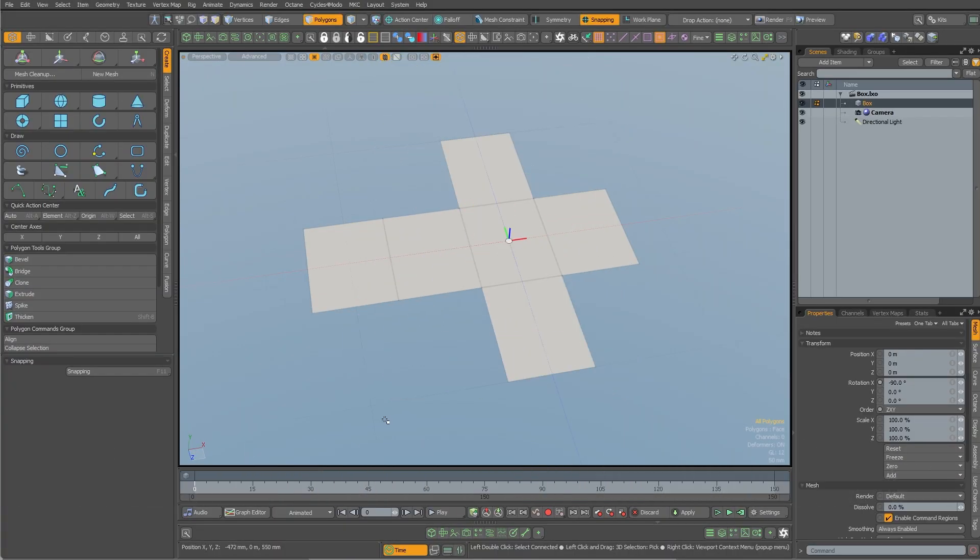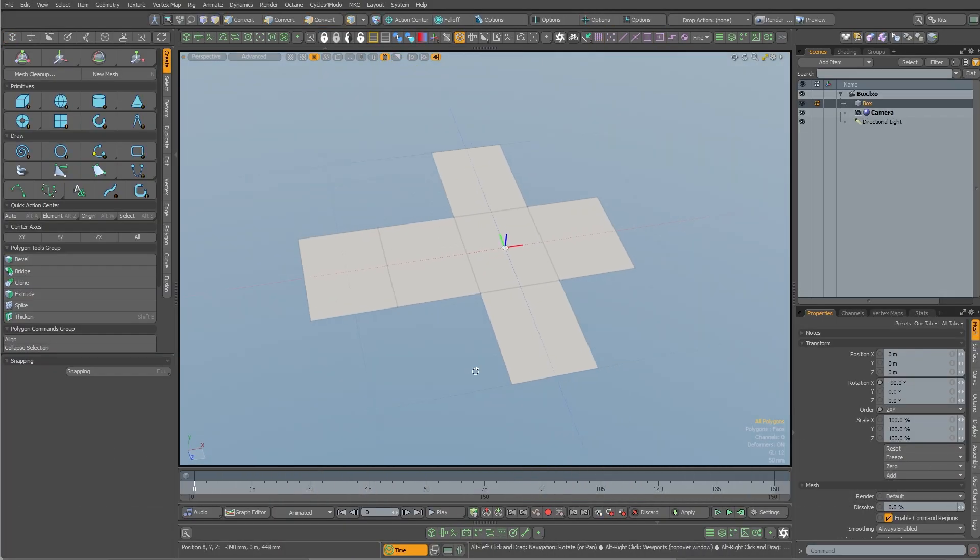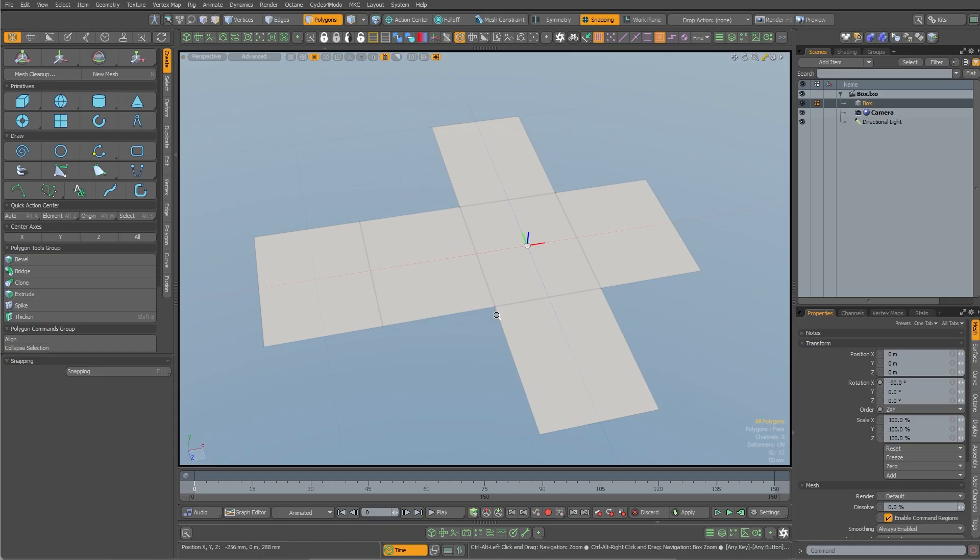This is a quick tutorial on folding up a box using order of operations deformers instead of joints and with no parenting. Here's our box — here's the top flap, these are the four sides, and that's the bottom flap. We're going to fold these two over just to show you how it's done without having to do the whole thing.